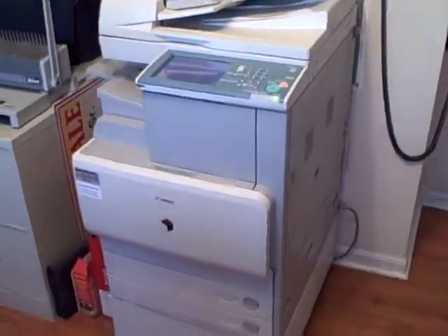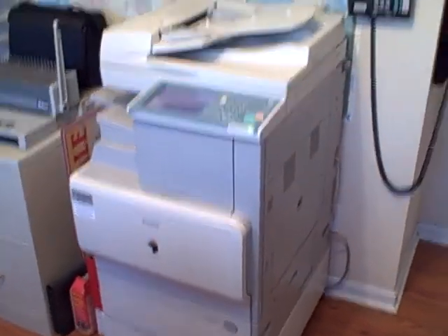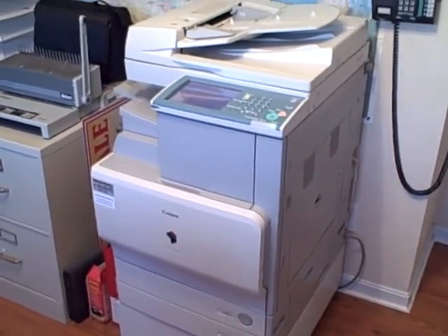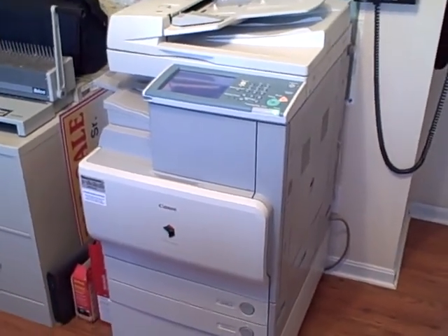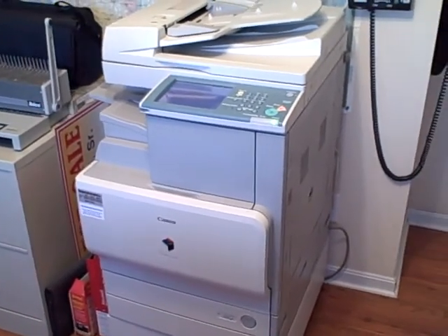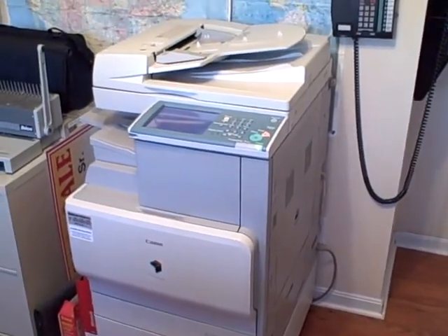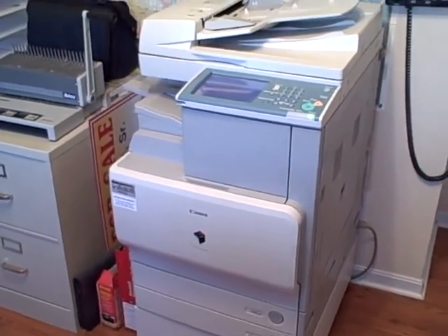Next to that I've got a commercial grade color laser printer that scans, faxes, staples, collates, and does everything. It's one of the better deals I ever negotiated — a very expensive machine, a few thousand dollars. I got it from a local vendor. It's a Canon on a $300-a-month lease-to-own payment for four years, and at the end of four years I owe 10% to buy it out, which will be about $2,000. Great buy — it's a super product.